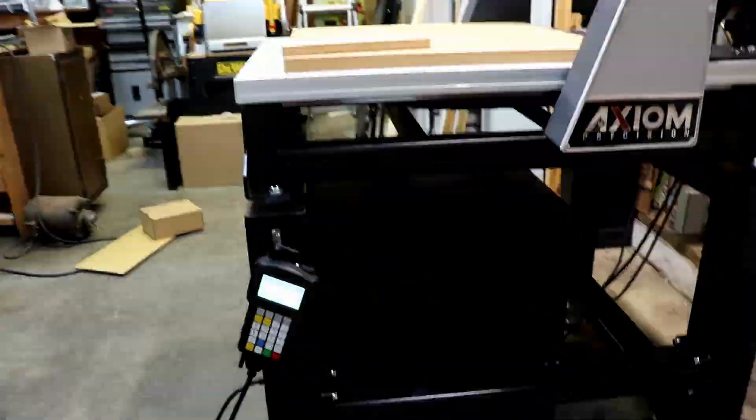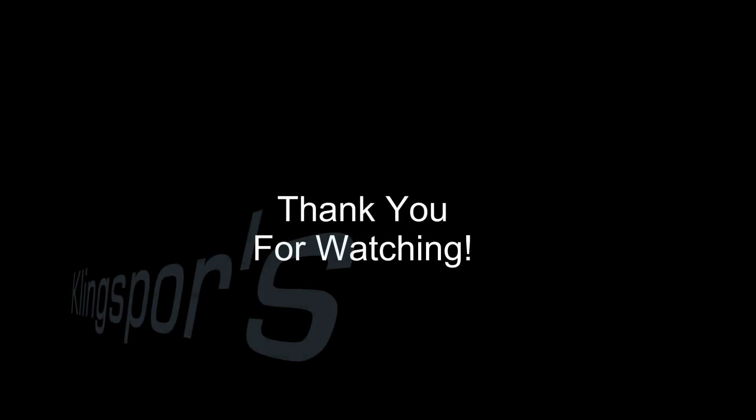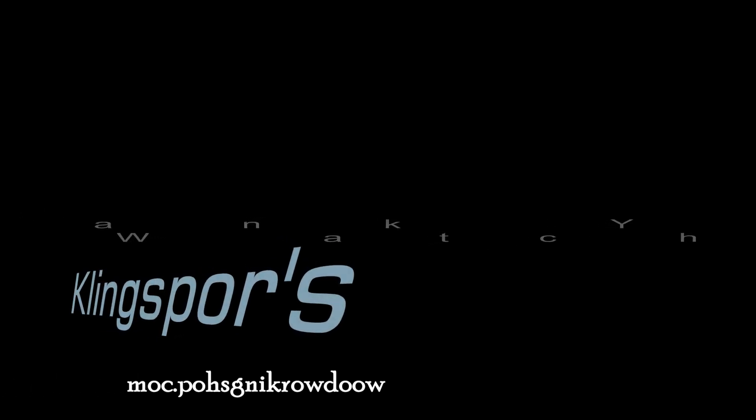And there you have it — it is all complete and put together. The Axiom AR6 is a great CNC to add to your shop. If you have any questions or want to see more videos, please leave a comment below. Thank you for spending your time with us today at Kling Spores Woodworking Shop.